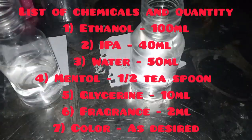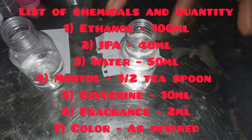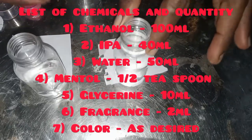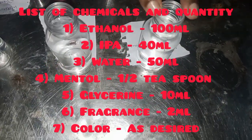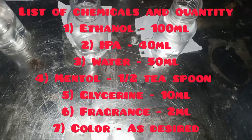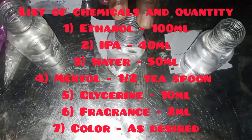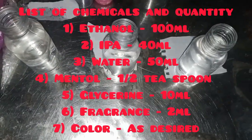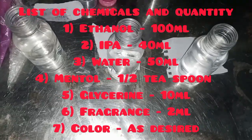Let's go through the list of ingredients I'll be using to produce just about 200 ml of aftershave. Number one, I'll be using ethanol — some do use methanol, but because it is going to the skin I prefer ethanol. Ethanol will serve as a solvent; I'll be using 100 ml. I'll also be using IPA as an active ingredient because it is an effective liquid that will help us disinfect anything that needs to be disinfected on the skin.